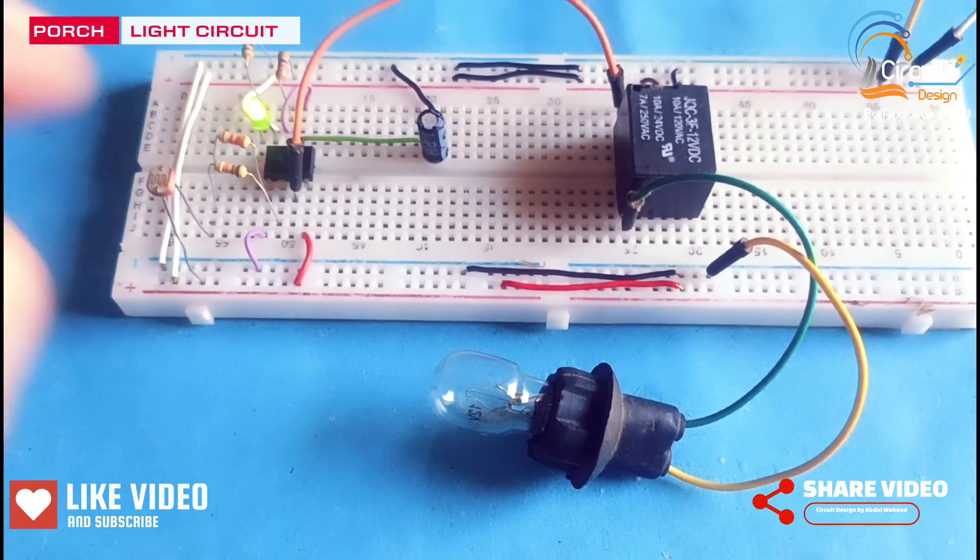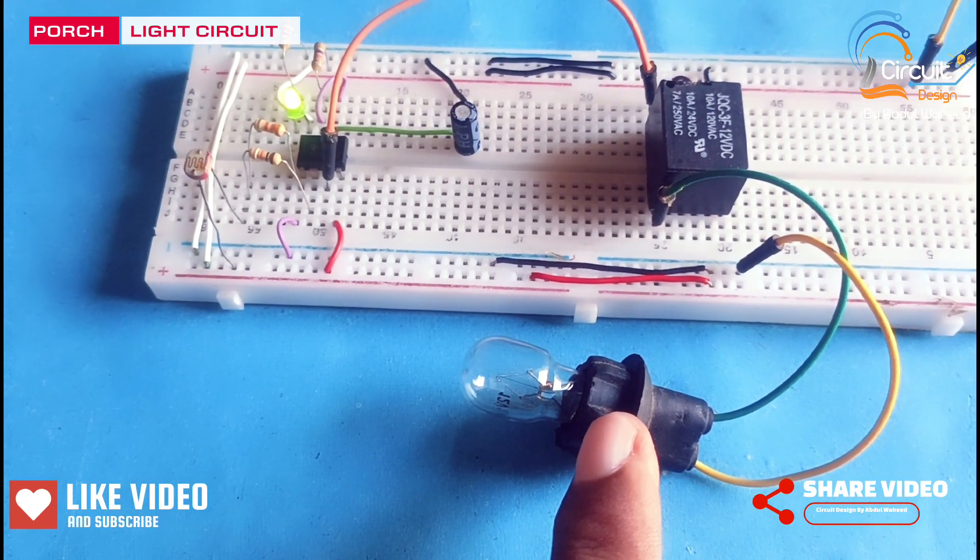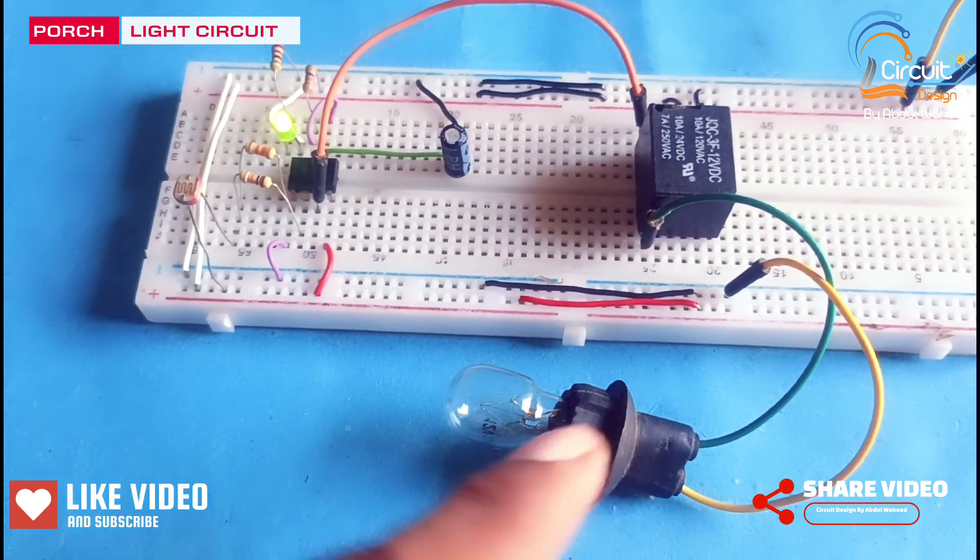If I block the light on the LDR then this lamp will be on, and after few seconds this lamp will be off.